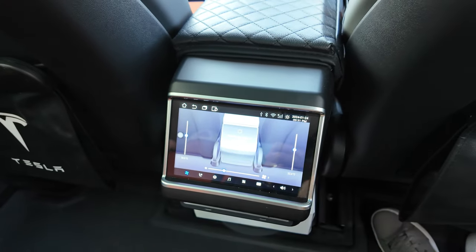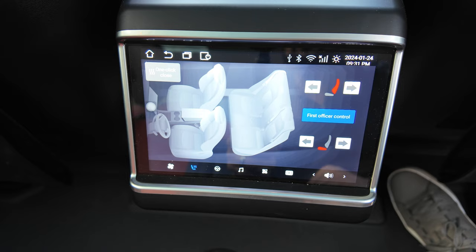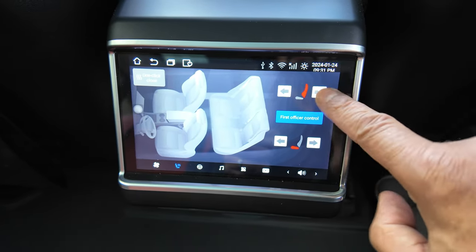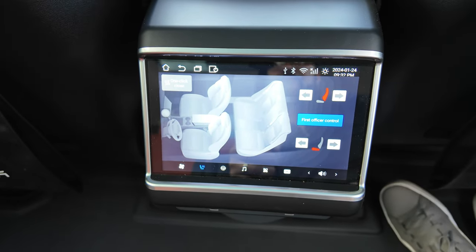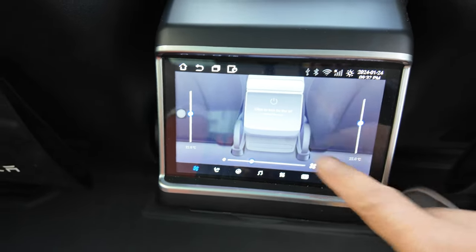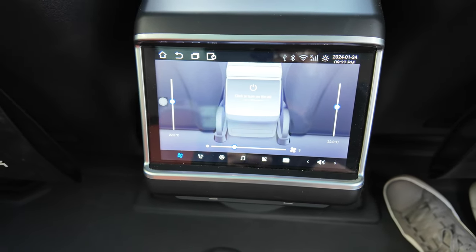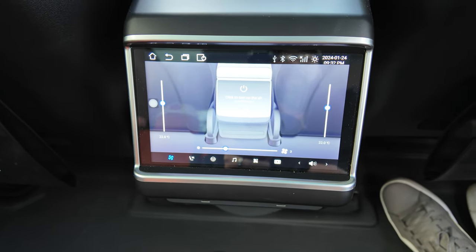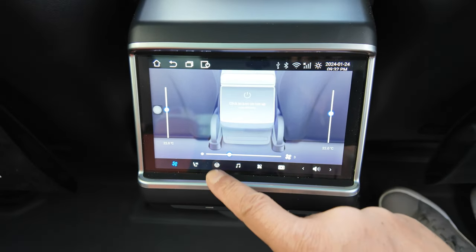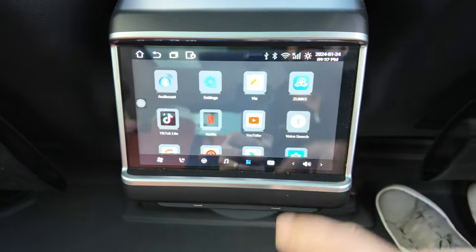There's another feature where rear occupants can move the front passenger seat forwards and backwards, but I didn't wire that up because I didn't want the kids messing around with it moving the seats. The air conditioning section — I've got to switch the air con on from the front before the rear can control it, which is a bit of a downside. But once it's on they can turn it up, down, hotter, cooler, whatever they wish.